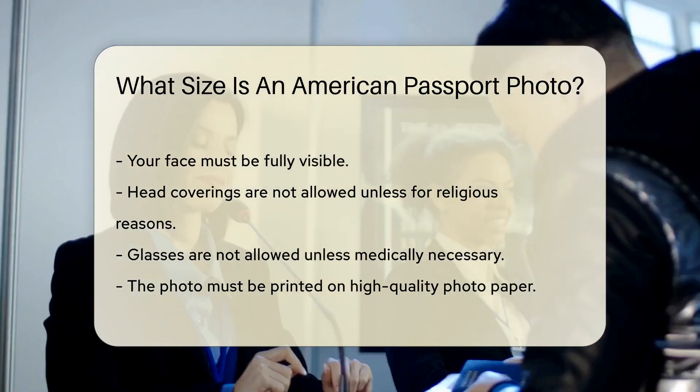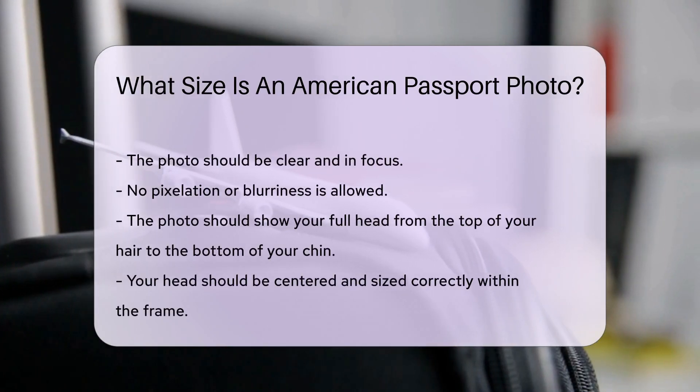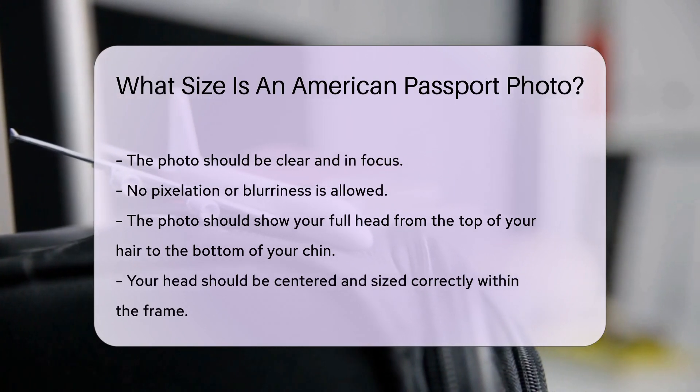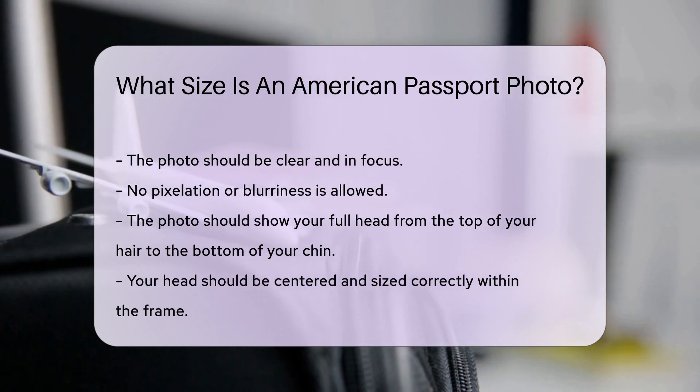The photo should show your full head from the top of your hair to the bottom of your chin. Your head should be centered and sized correctly within the frame. The photo should be taken in normal street attire. Uniforms, except religious clothing worn daily, should not be worn.